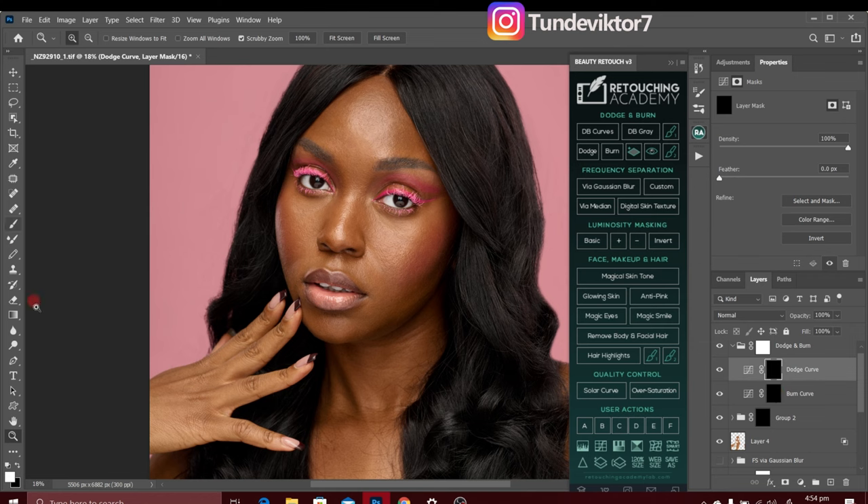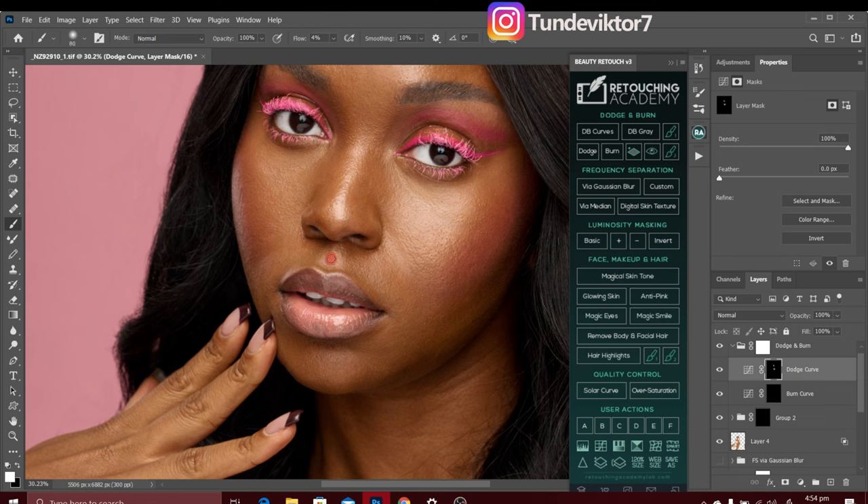Dodge simply means to brighten, burn means to darken. I'll click my dodge layer, pick the normal brush tool with foreground color set to white, and brush on the highlights to make them pop — on the forehead, cheek, nose line, lips to add shine, and also the catchlights in the eyes to make them brighter.